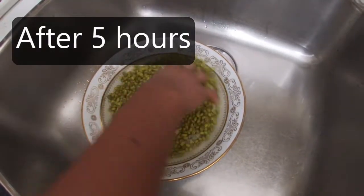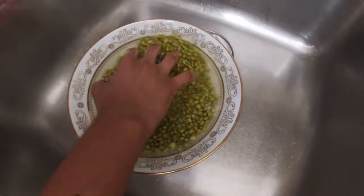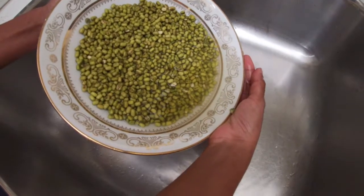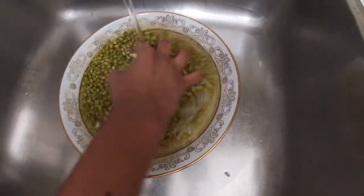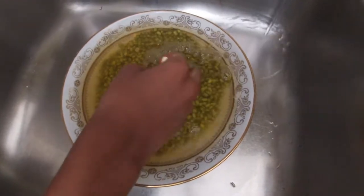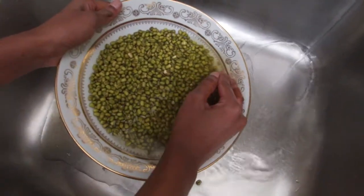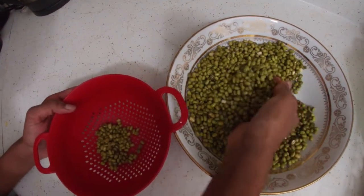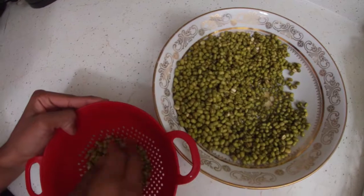After 5 hours, we are just washing and rinsing the green beans to make them clean. I'm going to wash the green beans. Then you can wash it too.